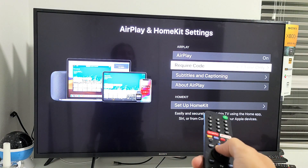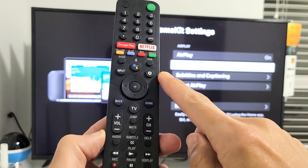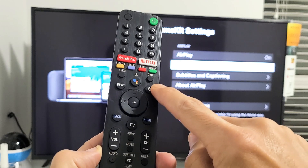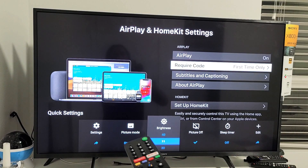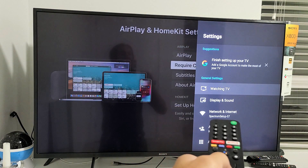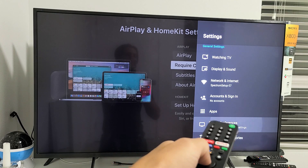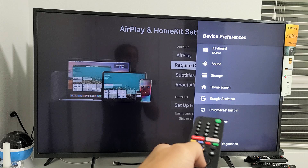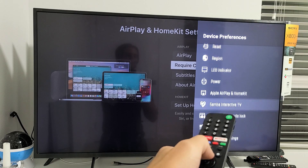Click OK and you're on the AirPlay screen. Another easier way is to grab your remote and click the Settings icon directly. You can go to Settings that way, then proceed with the same navigation — go down to Device Preferences, then all the way down until you see Apple AirPlay and HomeKit.